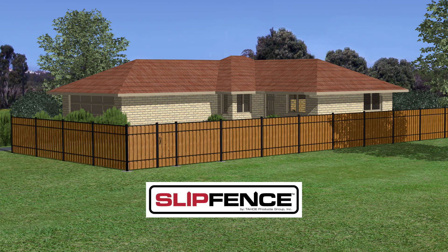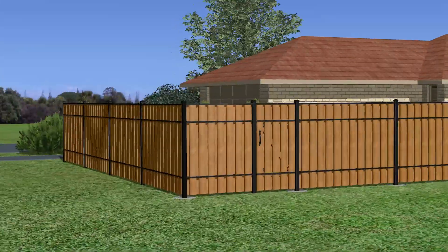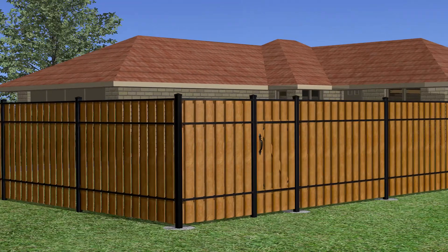Slip Fence Gate Kit Instructions to Build a 6-Foot Vertical Gate. Once you've completed your vertical slip fence, the last stage is to build and install your slip fence vertical gate.